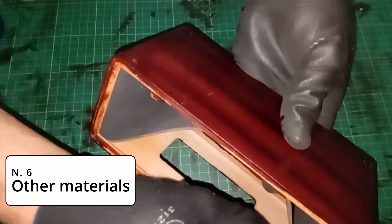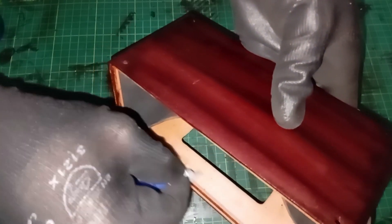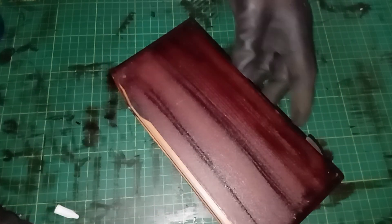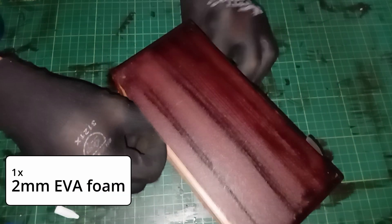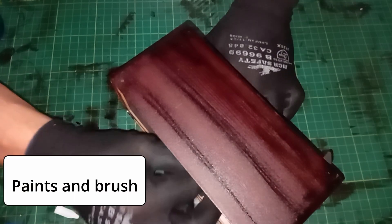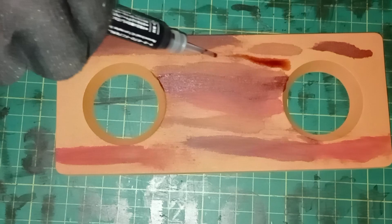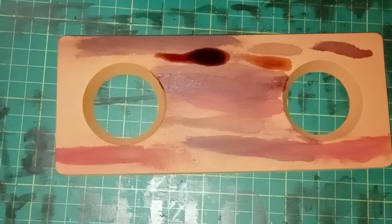Number 6: Other Materials. There are materials we use that don't require a deep explanation: two 3mm LEDs, superglue, 2mm EVA foam sheets for sound insulation, and paints and brushes for finishing the enclosure. You'll find a full materials list in the description below — definitely check it out.